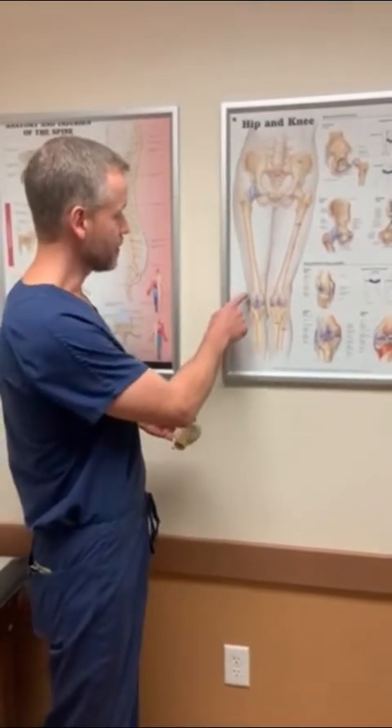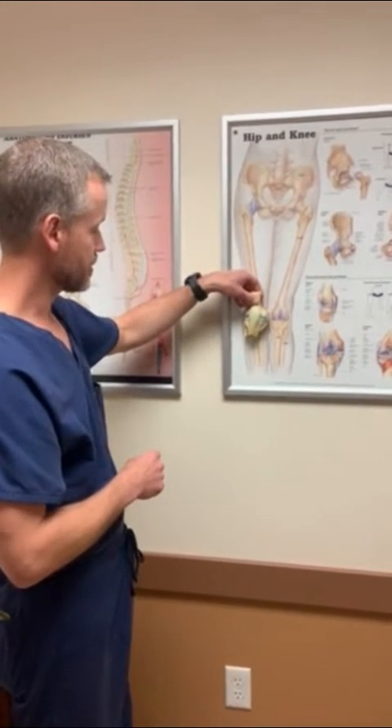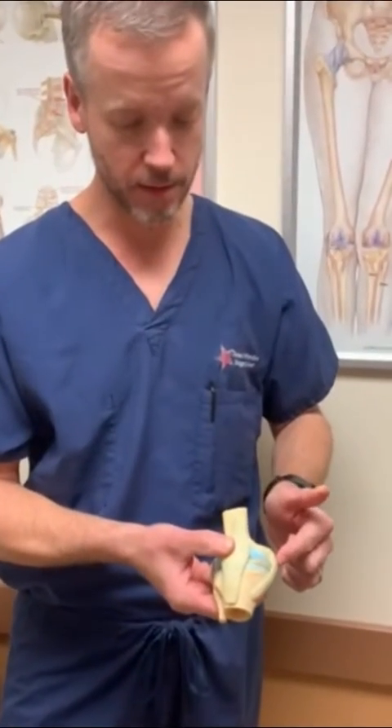There are four major ligaments — the pieces of rope that help hold the knee together — and on this model, this is a right knee sitting on the picture like this. The medial collateral ligament is on the inside part of the knee.